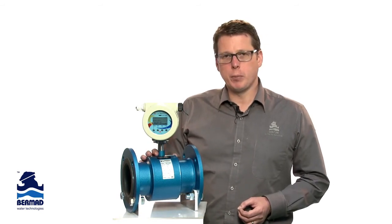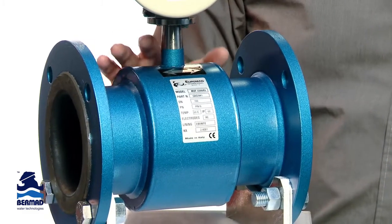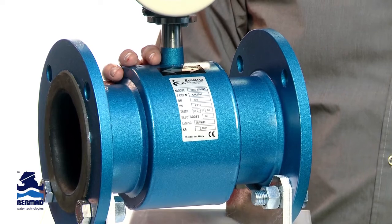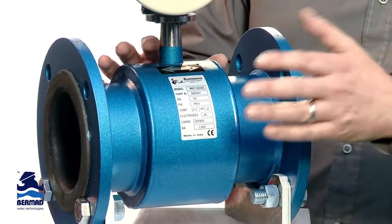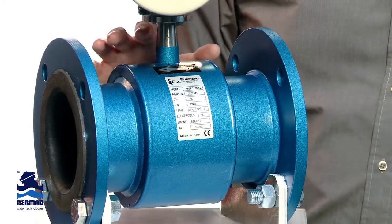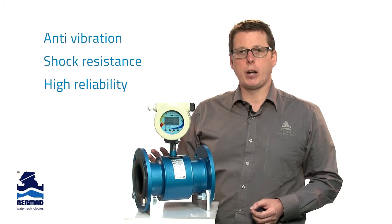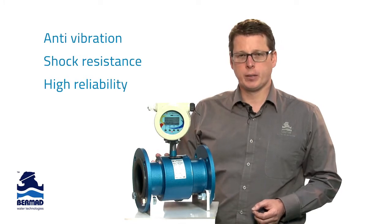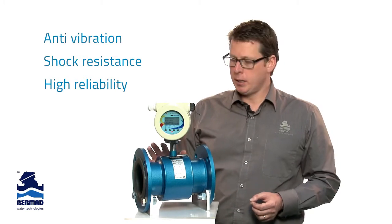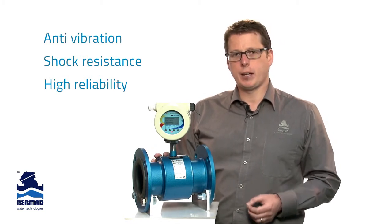Historically this has been a problem with Magflow meters, and Euromag have addressed this by filling every single sensor with a bi-part resin. This fully protects the sensor from any possibility of water ingress into the sensor head, as well as protecting against vibration and shock. They lead the way in manufacturing process and provide long-term stability and accuracy for decades to come.